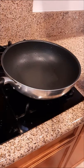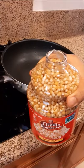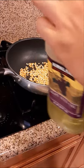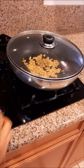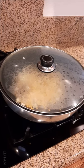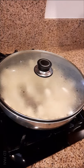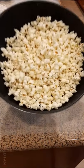So it says to put a third of a cup, so we're gonna put a third of a cup. Now we're gonna add some oil. Turn on the fire. So now we're gonna add some oil.